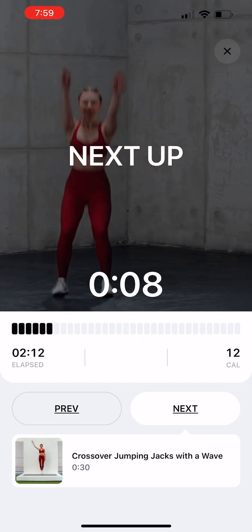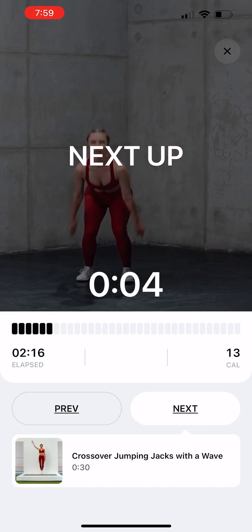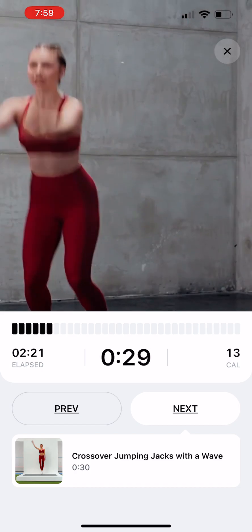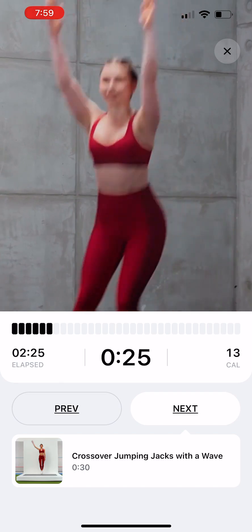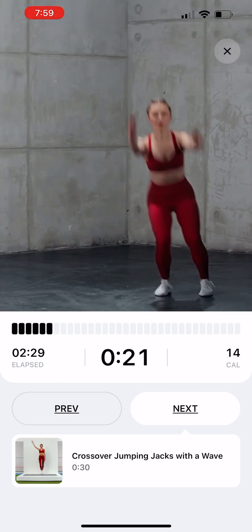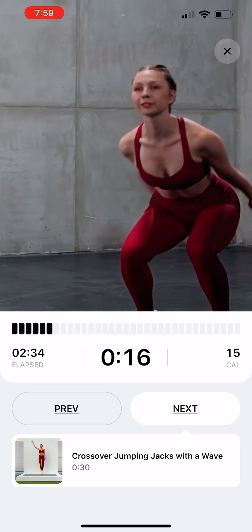Four Point Box Jumps. Stand feet hip width apart. Bend knees and swing arms behind you. Jump straight, extending legs and arms, then bend knees to land softly. Jump to the right, then back, then to the left. Keep feet hip width apart throughout.